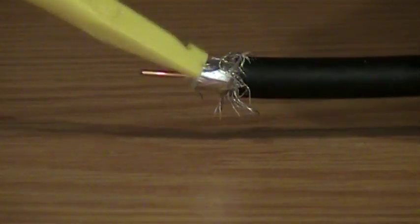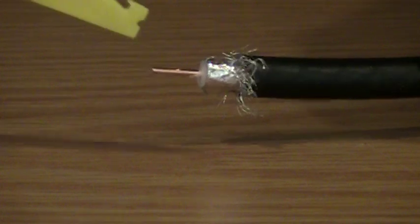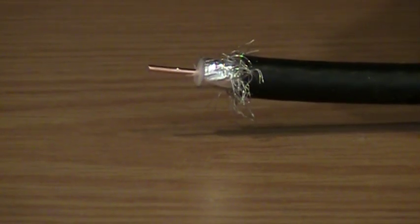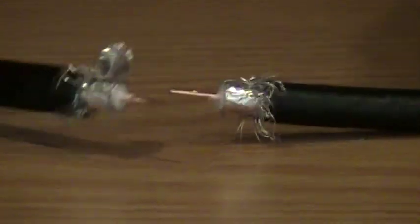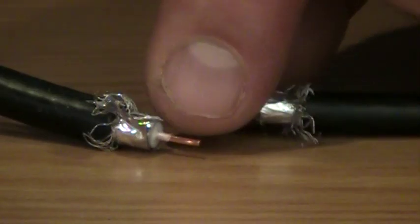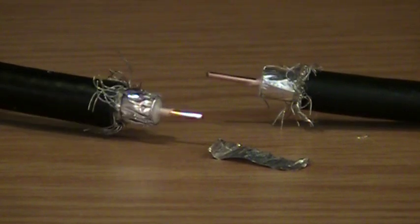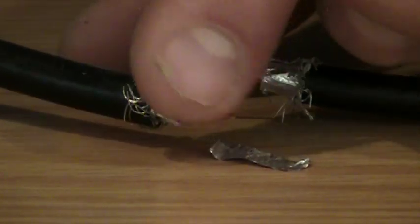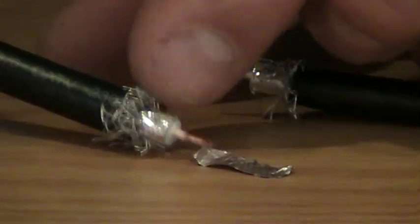Then that exposes a foil underneath. The foil blocks high-frequency energy; the braid takes out low-frequency interference. When you look at the foil it'll be overlapped somewhere, but it's a continuous shield all the way around the cabling. The difference with RG-6 Quad is that it has an extra layer of braid. When I strip the outer jacket off there's a first layer of braiding, and then if I find the overlap of the first layer of foil, I can peel that out. For quad-shield coax connectors, we need to remove this second layer of foil found inside the cabling.